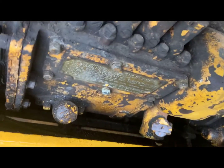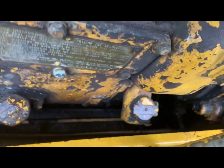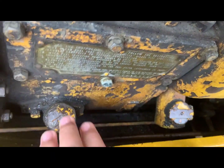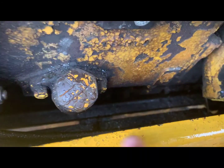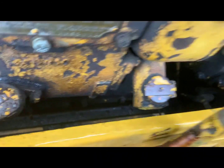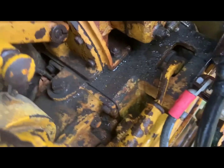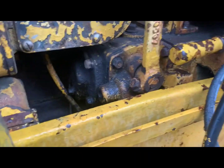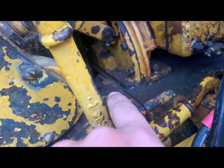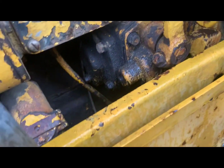The injection pump housing has its own oil. You fill it through the top and drain via the plug on the bottom — fill it up to the top of the neck. For the starting system, there's a fill plug right there, a check plug, and a drain plug somewhere on the bottom.